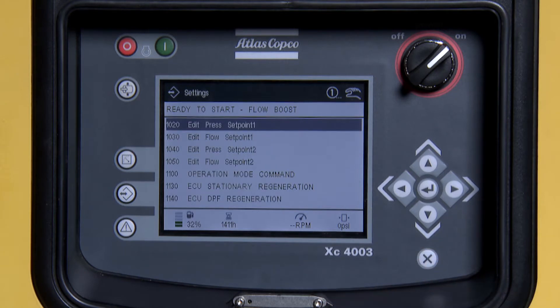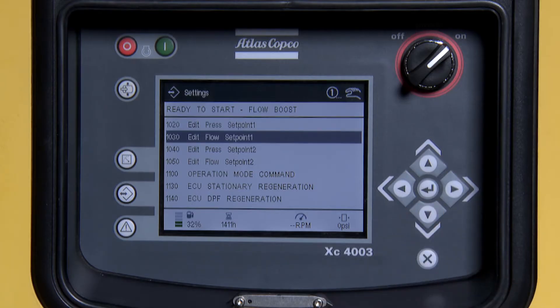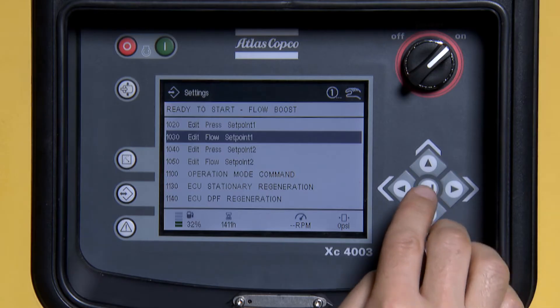Scroll down to 10, 30. This is flow set point 1. Press Enter.